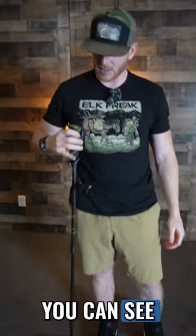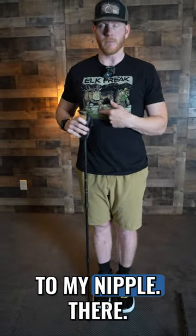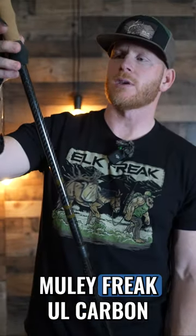Here's that fully extended there — so you can see I'm six foot one, almost up to my nipple there. Check out the all-new Muley Freak UL carbon fiber trekking poles at MuleyFreak.com.